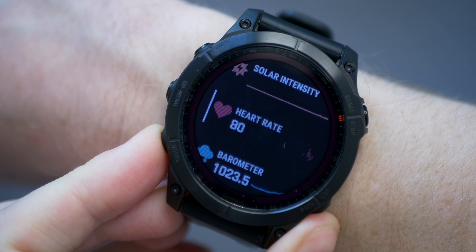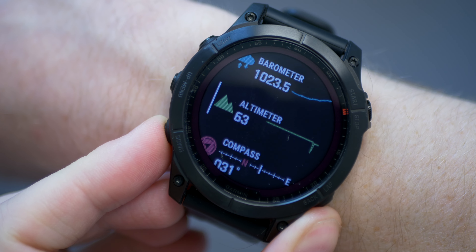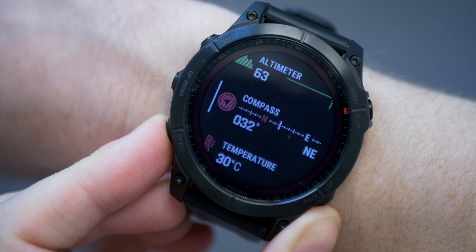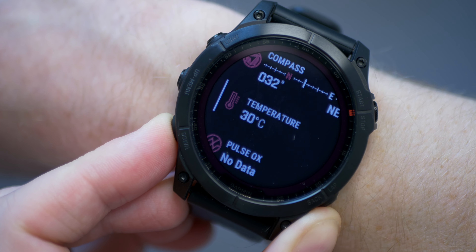The Fenix 7 has all the same sensors as the Epix: GPS, a heart rate monitor, a barometric altimeter, a compass, a gyroscope, an accelerometer, a thermometer, an ambient light sensor, and a blood oxygen sensor.